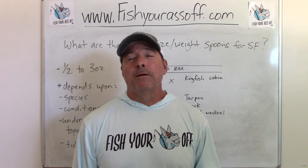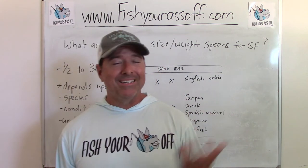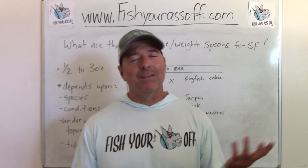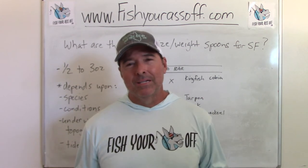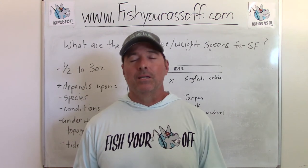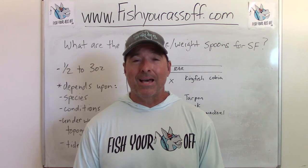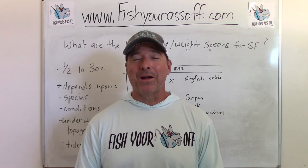I hope I answered the question about what size spoon to use. It depends, but if you have half ounce up to three ounces, you're covered. Just have a couple of each and you'll be good to go. Until next time, we'll see you then — bye!